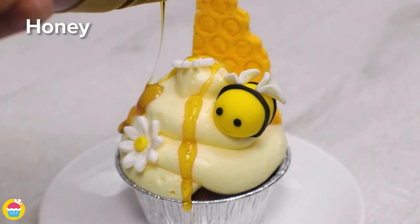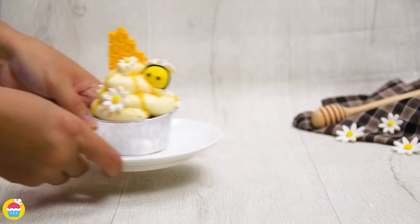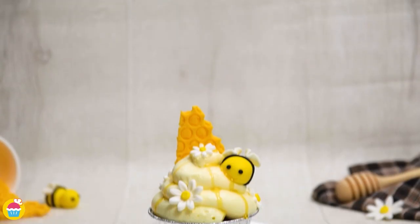And there you have it — it is so cute. I think this would be absolutely delightful; I could even go so far as to say it is beautiful.